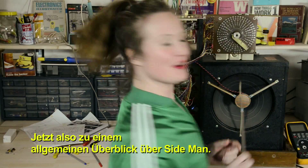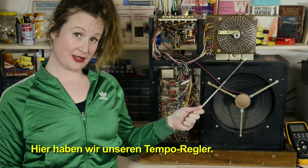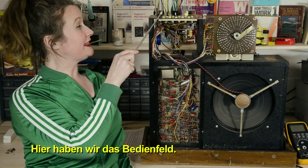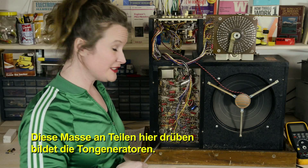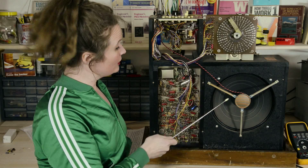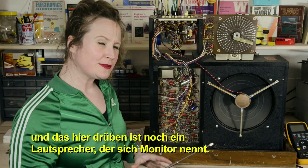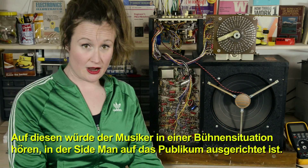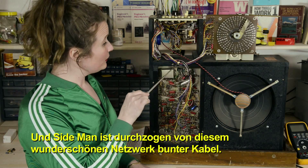For a general overview of what's going on with the Sideman: here we have our tempo wheel, we have our tempo control, here we got the control panel. Over here, this big mess of parts — that's what we call the tone generators. Here we got a tweeter, a bass speaker, and then over here, that's another speaker called the monitor speaker, and that's what the musician would be listening to if the rest of Sideman was facing out towards the audience. And then all throughout Sideman we have this beautiful network of colorful wires.